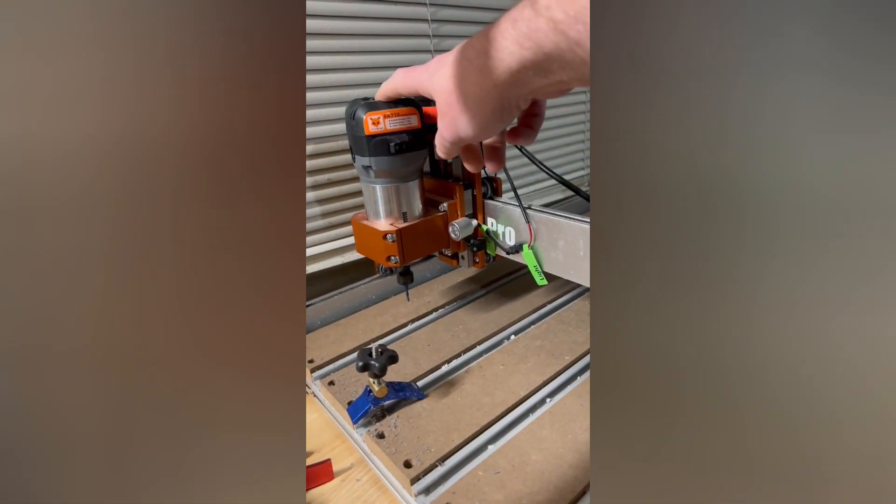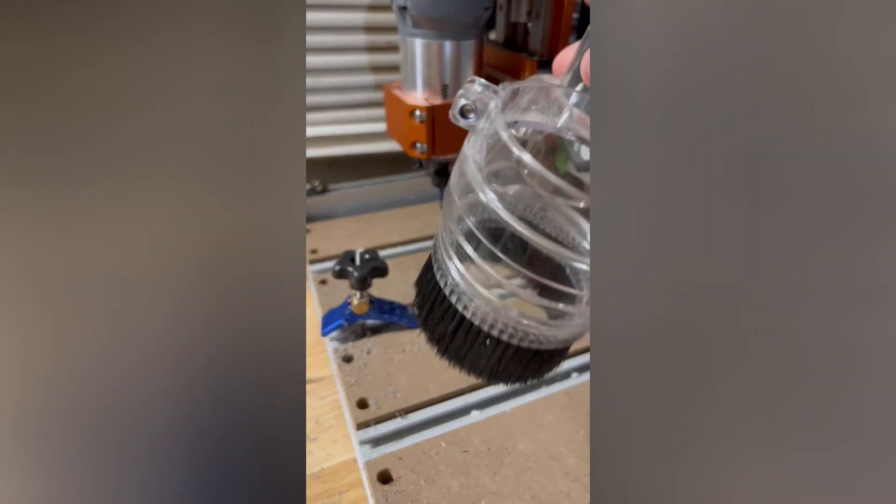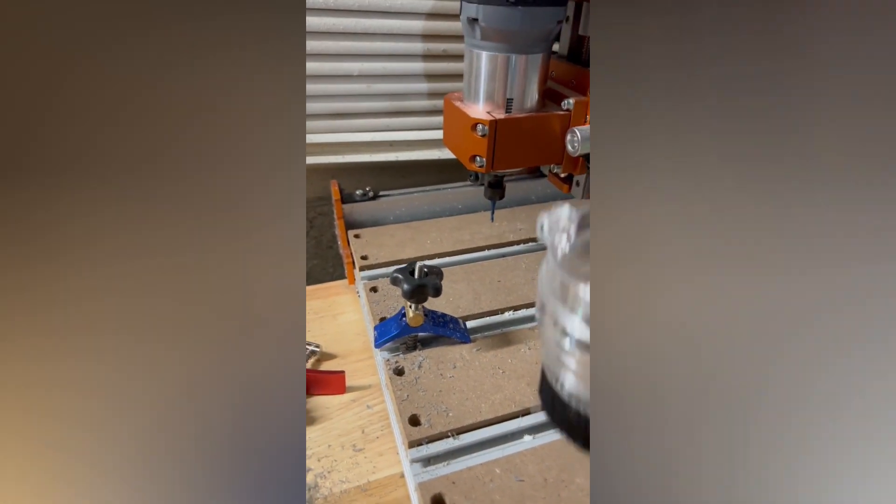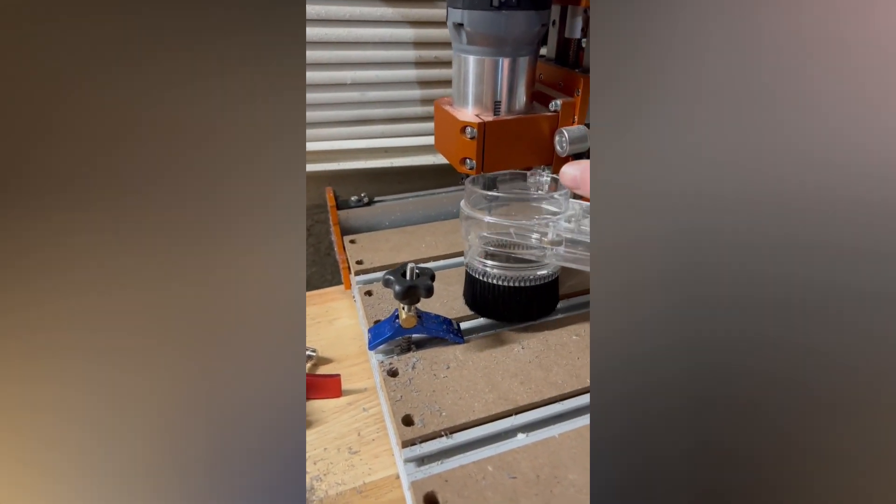Recently got the Fox Alien Masuda Pro with the extension bundle and the FA710 trimmer. After probably a couple weeks of use, the first thing I noticed is that the Z-axis is pretty limited. If you want to use the dust shoe for the FA710, it's especially limited, as you can see there's not too much room under there.